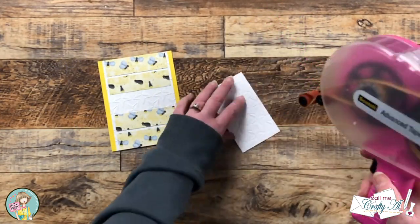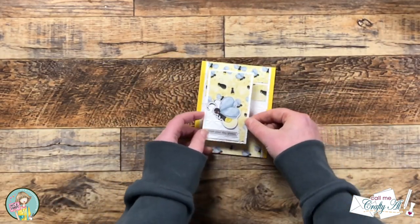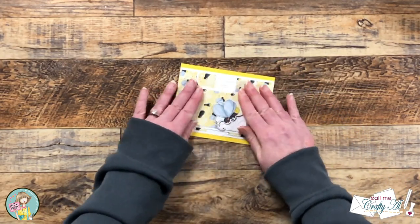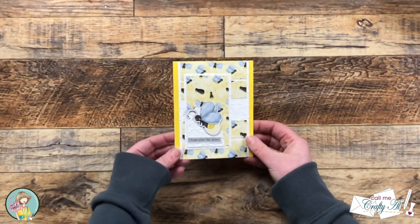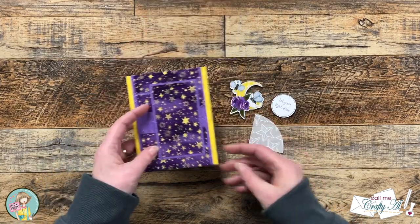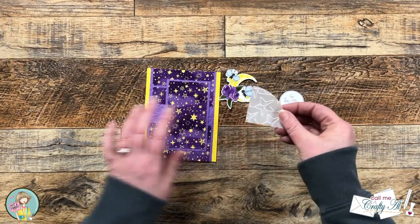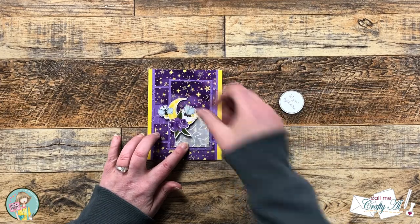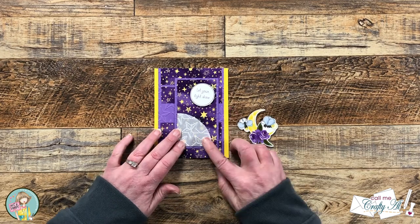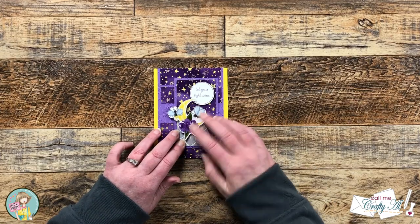Another thing I switched up with this card: unlike the sketch where the focal point went to the right of the card front, I actually ended up putting this one to the left — I just thought it looked better with how the sentiment and the image was. I finished decorating this card off camera and started putting together the fourth and final card. Most of the layout will look familiar, but because I used vellum for the quarter circle, I wanted to show how I adhered that to the card base while still hiding the adhesive. I decided to go with the quarter circle to the left of my vertical strip.